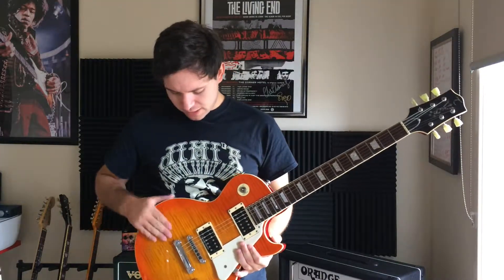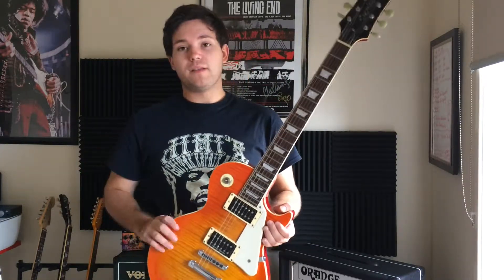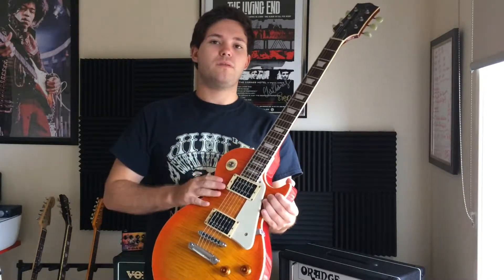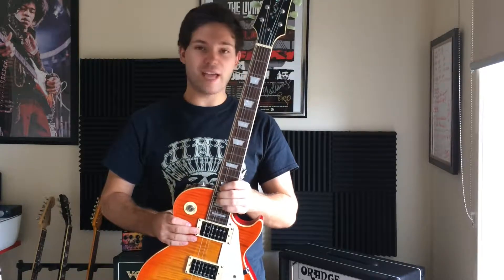It also comes with a flame maple top on this particular one. Some of them also come with a plain maple top, depending on what you're getting — whether you get a gold top, wine red, metallic red, tobacco burst, or even black.